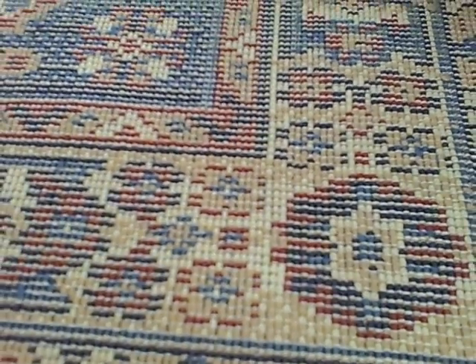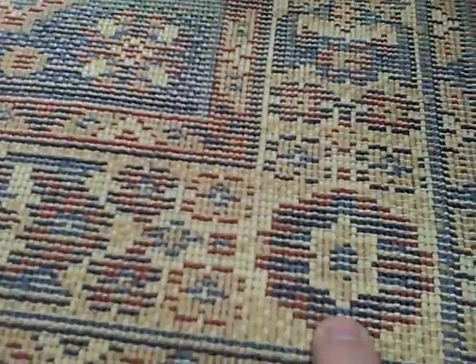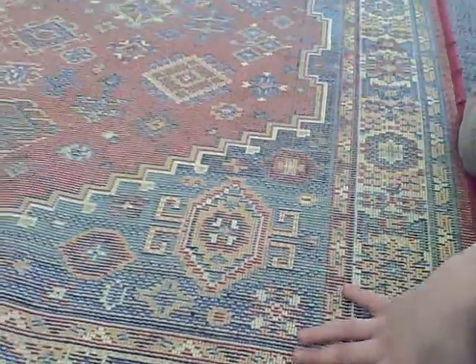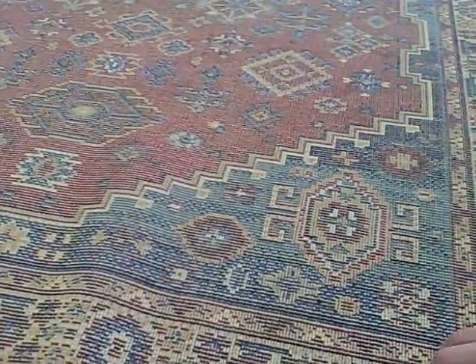It's going weft-wise. So it's not a hard, true rule that the light stitch in a power-loomed rug will go warp-wise. Sometimes it goes weft-wise. That's just a little helpful hint from Dusty. As always, I'm here to help you get more out of rugs.